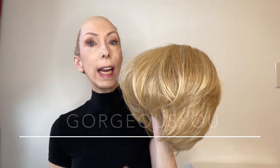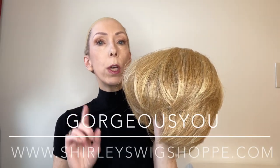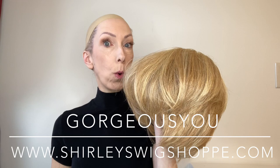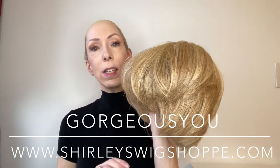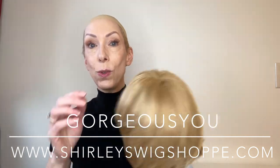What's great about this style is that it's affordable. It retails for $118, and if you use the coupon code GORGEOUSU at Shirley's Wig Shop dot com you'll save 30%, bringing the price to $82.95. That's a great deal.